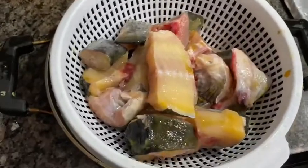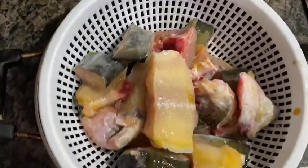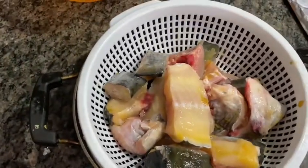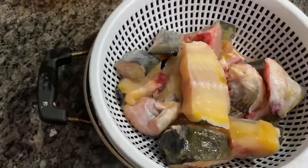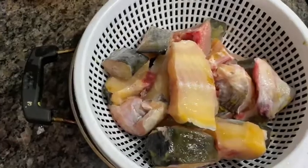The fish I am using is catfish. It's very good for health, and even when you fry it, it gives good taste. You can also use rohu fish for this spicy fish fry.